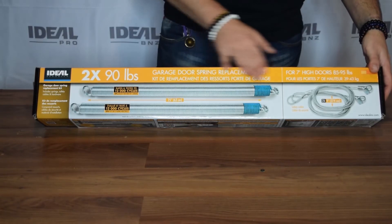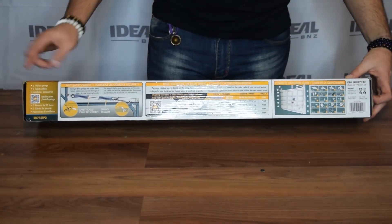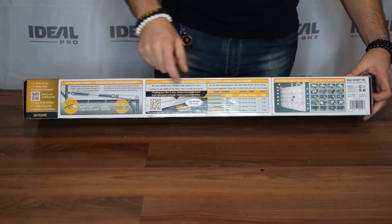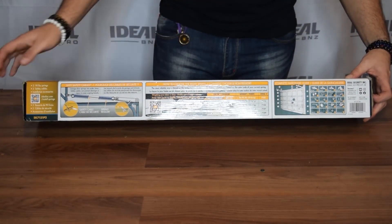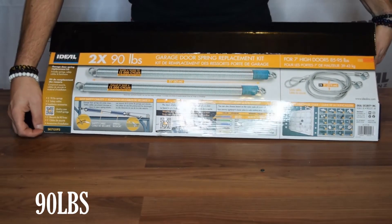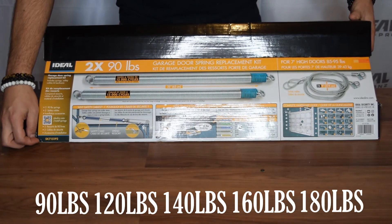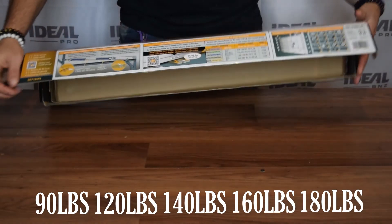Your sales people on the floor are busy. Our new packaging and merchandising format answers all your customers' questions without any additional assistance. The P2V2 series is offered in 90, 120, 140, 160, and 180 pound formats.